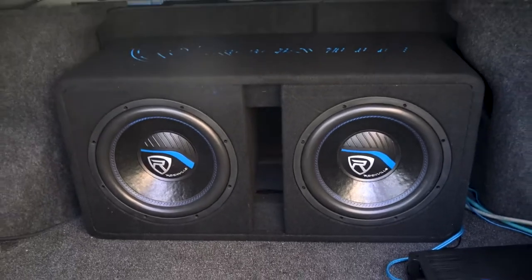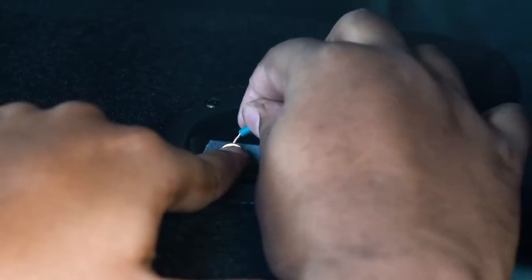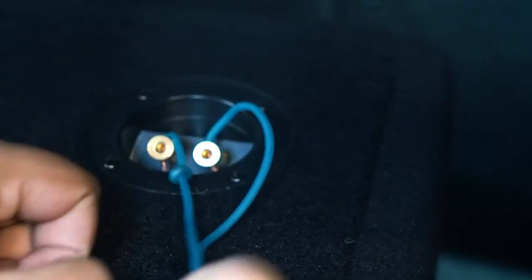On top of that, the subwoofers in the enclosures are wired directly to the terminals on the back of the enclosure, so that connecting to your amplifier is super simple.